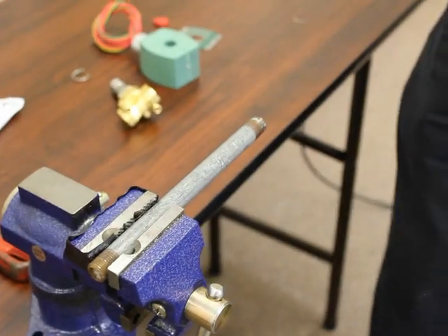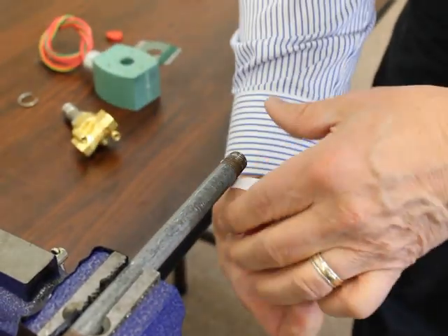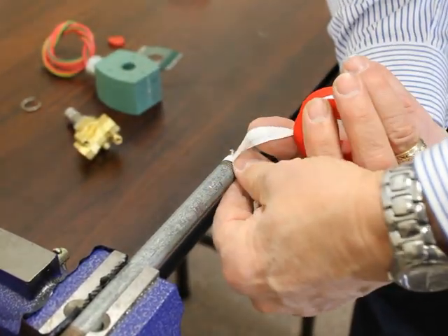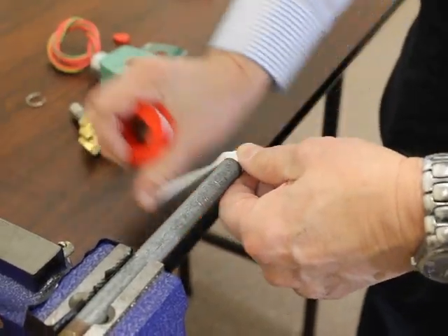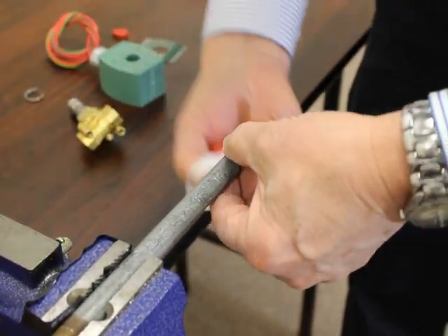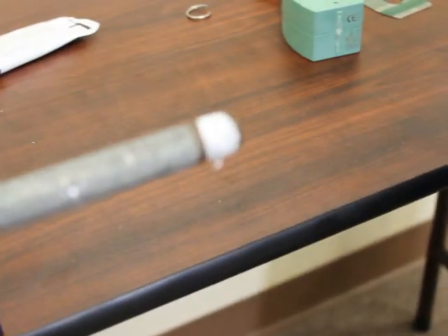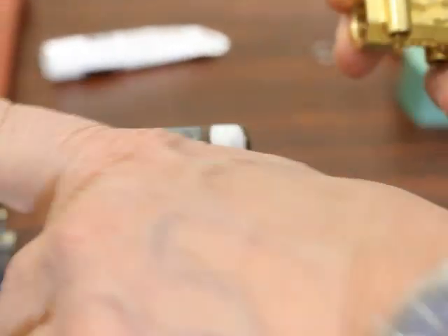When you're ready to begin your installation, you're going to prepare the pipe, putting the Teflon tape on the pipe and wrapping it in the direction that you're going to screw your valve on. You don't need much — just a couple of wraps — but be sure that you do not get the tape over the end of the pipe. That's where the tape will get into the valve and cause problems.